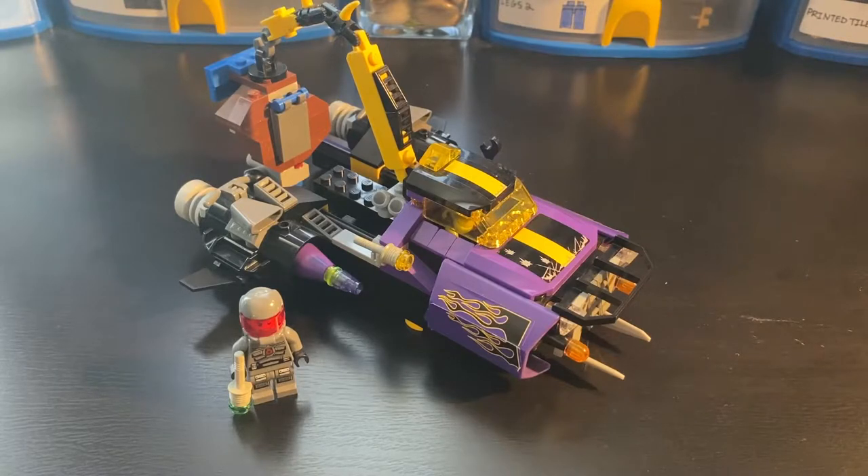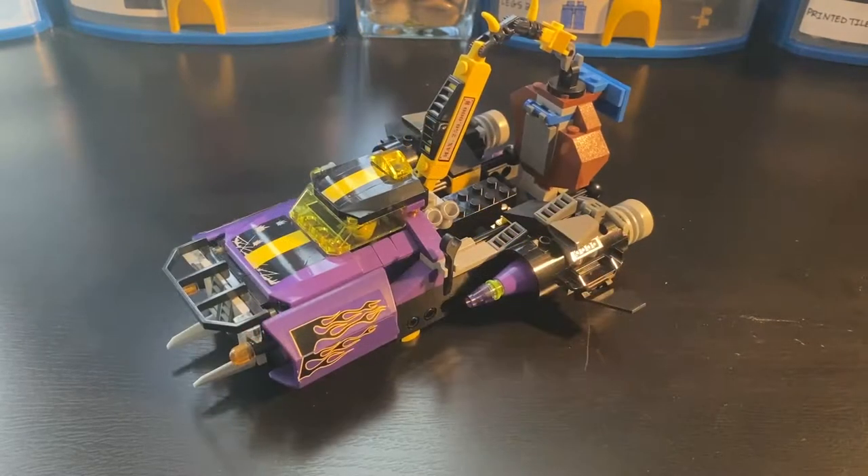This is a really interesting set, so let's take a closer look at the build. To start off, let's just appreciate the creativity here. This is basically a space tow truck - kind of like a space pickup tow truck. It's a really awesome color scheme with purple, black, and yellow. That looks really good.